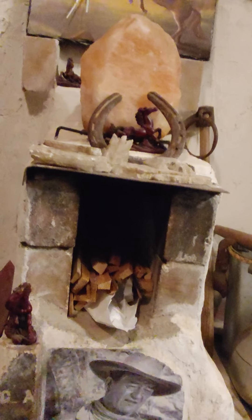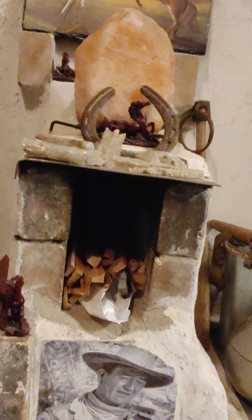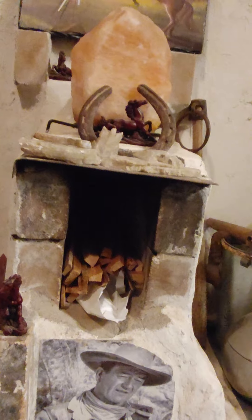You've got to let it build up that draw up the chimney, in and around the chamber, and then up the chimney.